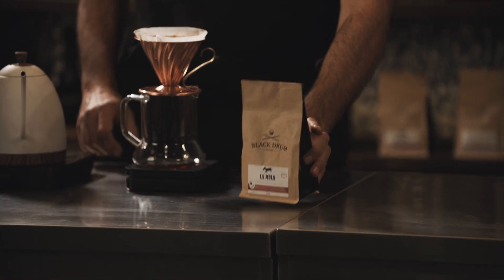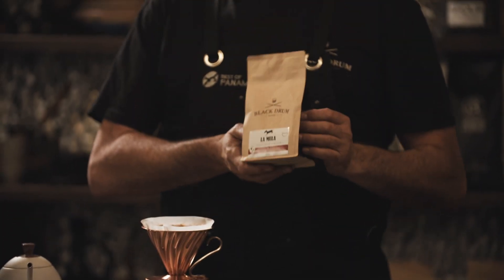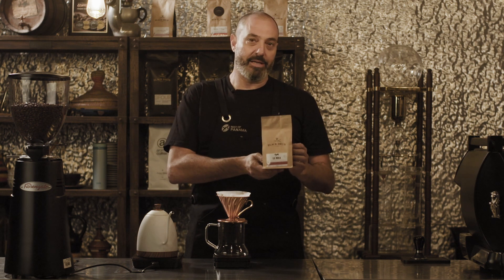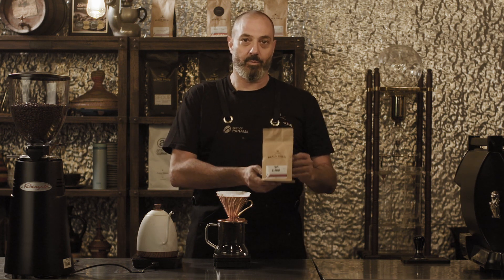The coffee that I'm brewing today is this beautiful Panama La Moola Geisha, produced by a very good friend of mine called Willem Boot. We are proud to be the exclusive Australian distributors of this wonderful coffee.